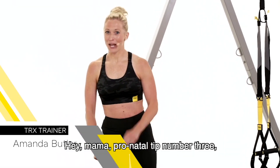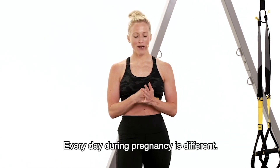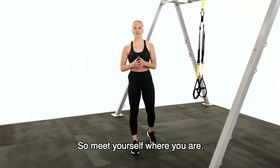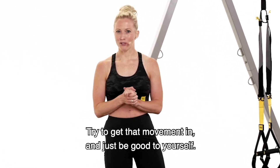Hey mama, prenatal tip number three: meet yourself where you are. Every day during pregnancy is different. Some days you wake up full of energy and some days you just don't want it. So meet yourself where you are, honor yourself, try to get that movement in, and just be good to yourself.